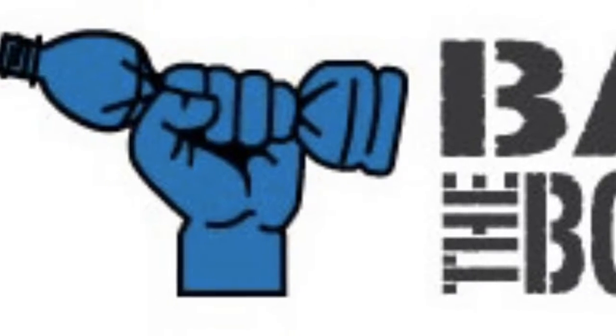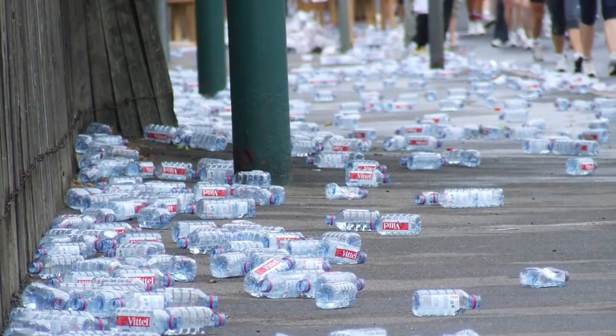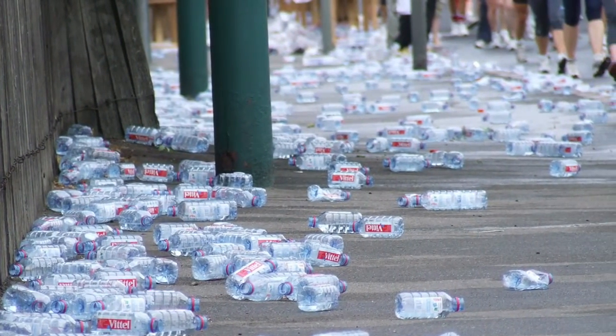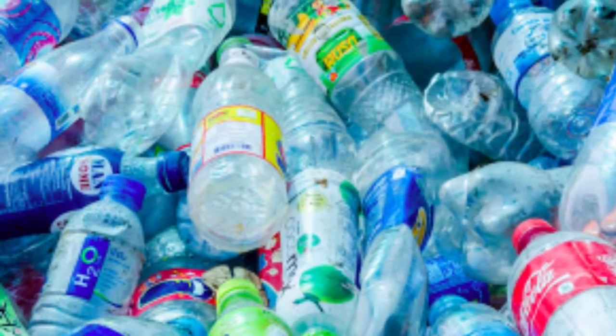According to the movement of Ban the Bottle, Americans used about 50 billion water bottles last year. The United States recycling rate is only 23% for plastic materials. That means only 38 billion water bottles are wasted each year. That's more than 1 billion dollars worth of plastic.